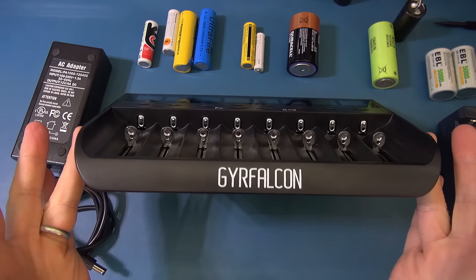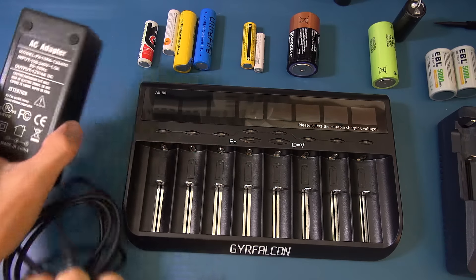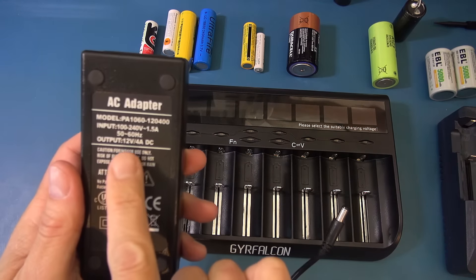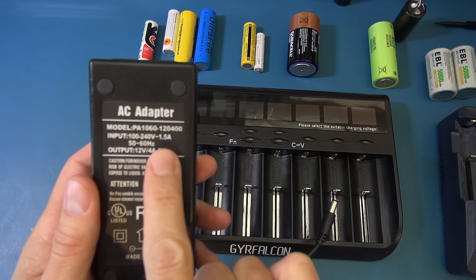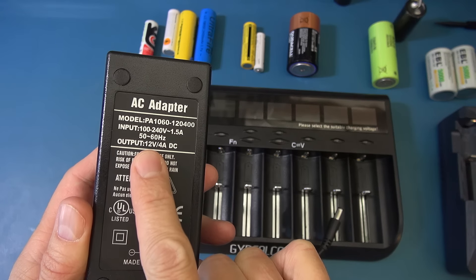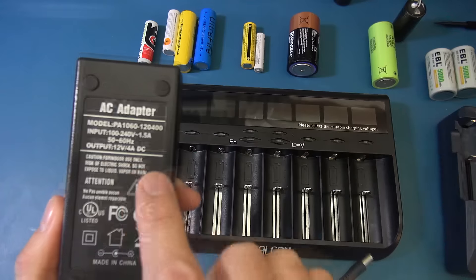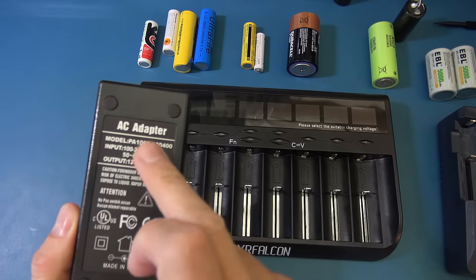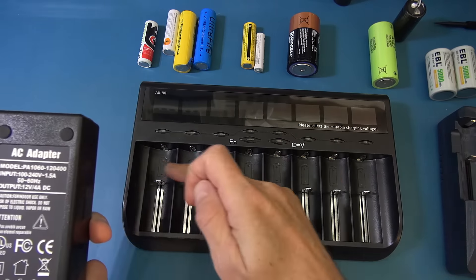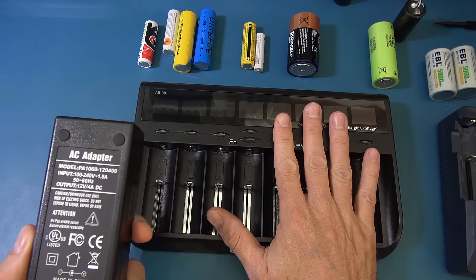Here is the GYR Falcon charger. It comes with an AC adapter rated for international use - 100 to 240 volts at 1.5 amp AC - with an output of 12 volts at 4 amp. The power rating does cater for charging all the bays at 1 amp if that's what you're going to do.